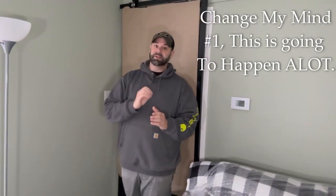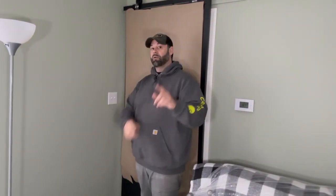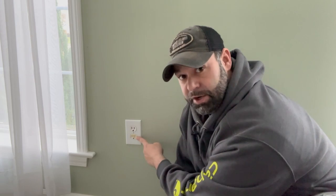Right now I have this one light connected to a switch which controls an outlet down there. What I want to do is add six can lights across the ceiling that are controlled by this switch. In order to do that I've got to do something with this outlet — there are like three wires going to this one.